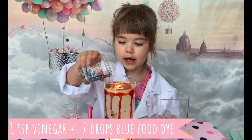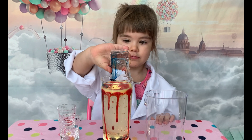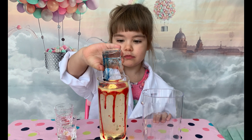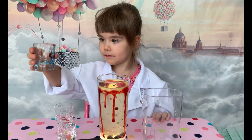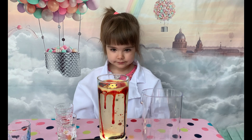How mesmerizing are these floating bubbles! And finally we add our third color — blue — to our homemade lava lamp. Nice! Now we can sit back and enjoy our lava lamp.